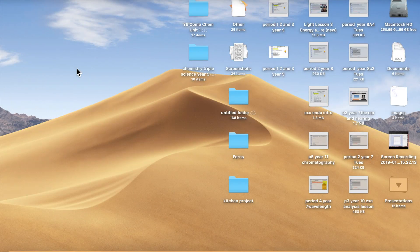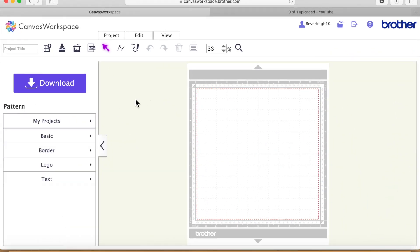Hello my crafty friends, it's Beverley here over at Crafting Chaos with the next lesson — lesson 8 for our newer users to Canvas Workspace. This one I'm going to be doing on the online version because I know some people, particularly newer users, find the fewer buttons and less functionality a little less daunting. We're going to head straight over to Canvas Workspace online, which you can access via the Brother Scan and Cut Solution Centre.